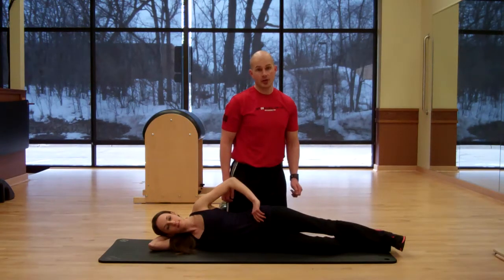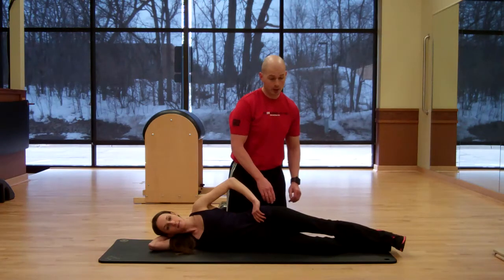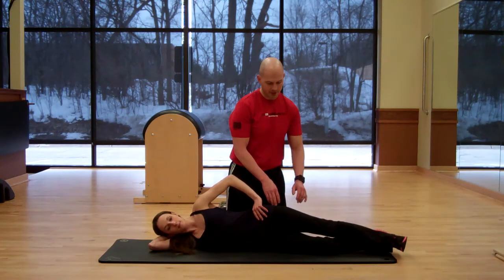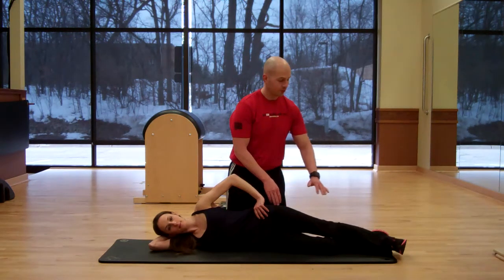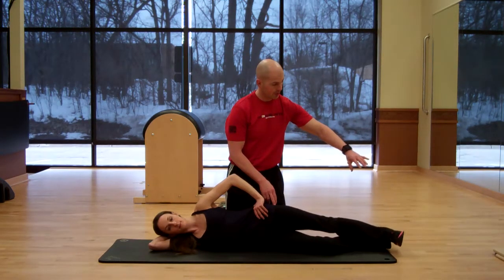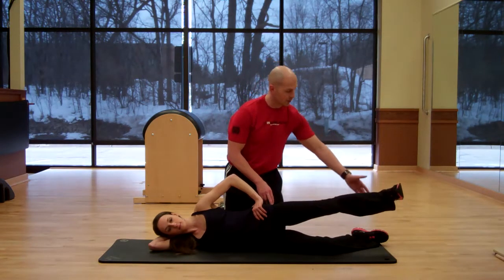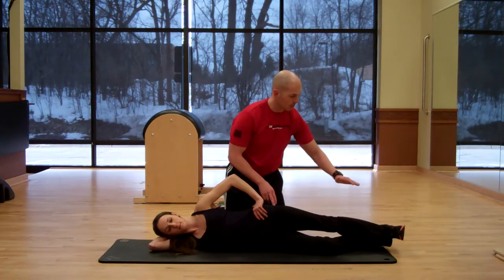Hi, in today's segment of Exercise Execution, Meredith is going to demonstrate the sideline leg raise with the top leg. This is a great exercise to work the deep inner glute muscles. She's going to do a couple reps in perfect form — lifting up to about 45 degrees, slightly below, and making sure she doesn't touch her bottom foot.